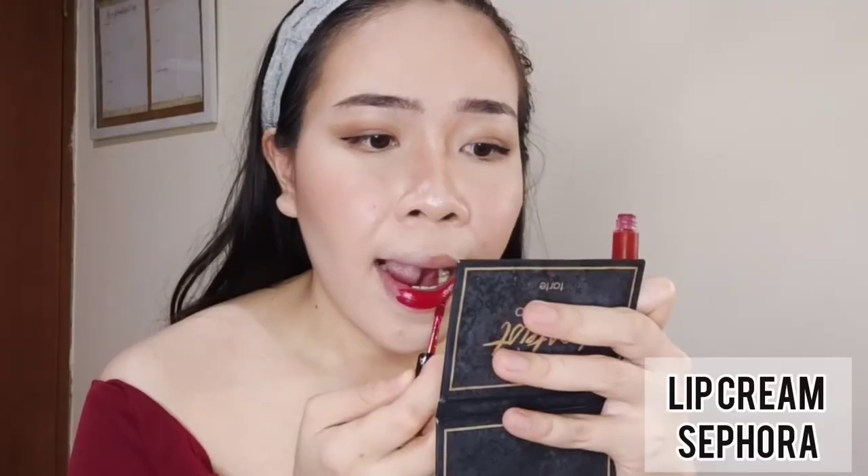Now we're moving to the important part — the lipstick. Use a very red lipstick for this look. Last part: don't forget to put a small amount of lip gloss in the middle of your lips.